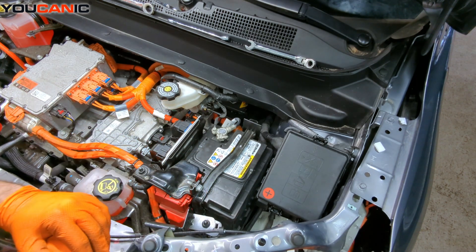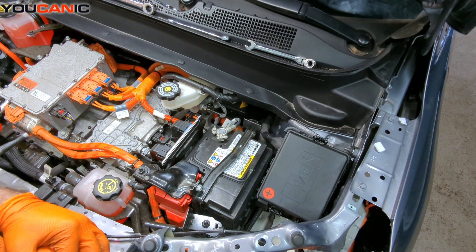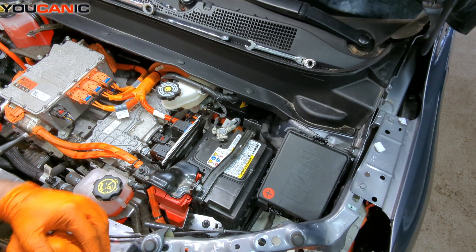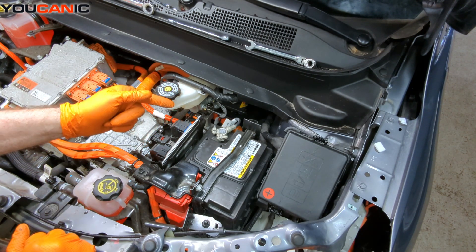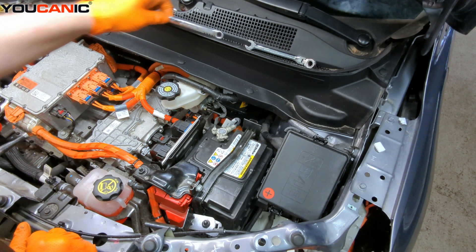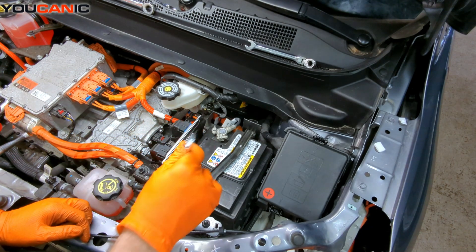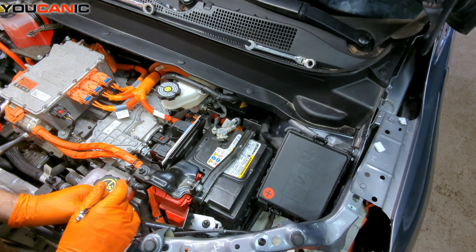Our battery is located here on the left-hand front side of the vehicle. Now that we have access to it, we can remove the negative battery cable. A 10-millimeter nut or a 10-millimeter wrench is all you're really going to need.